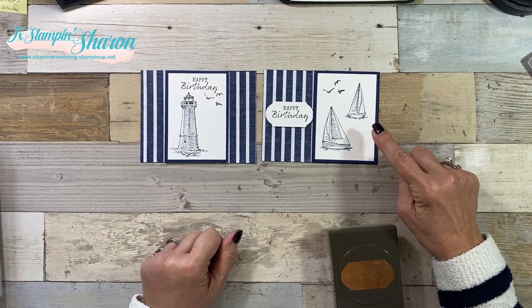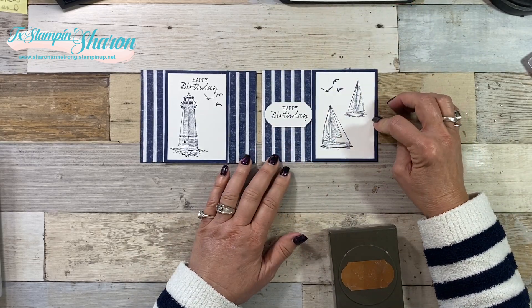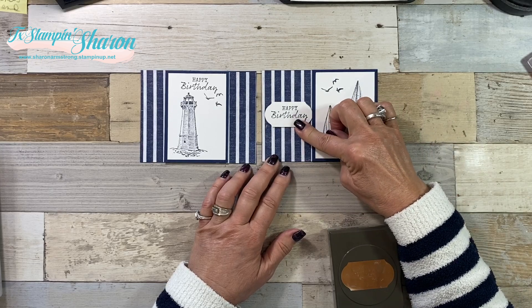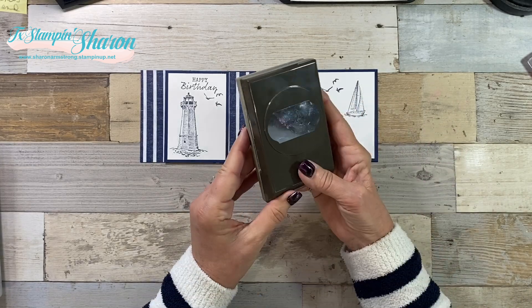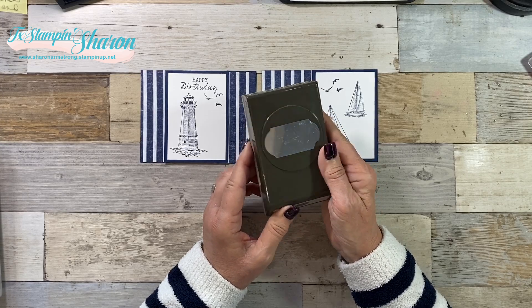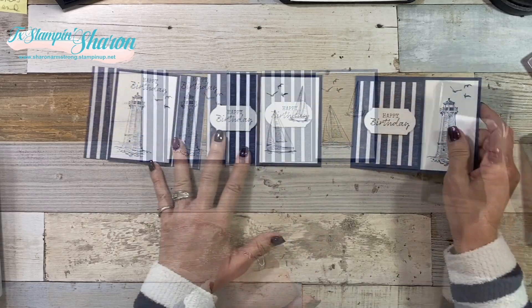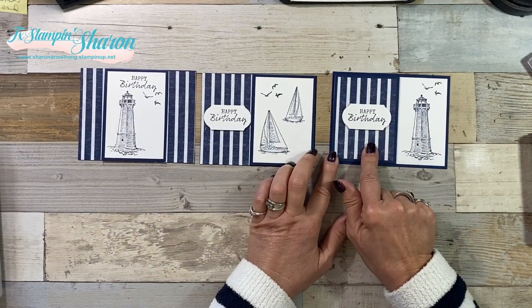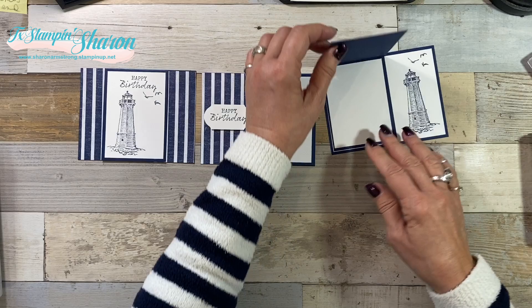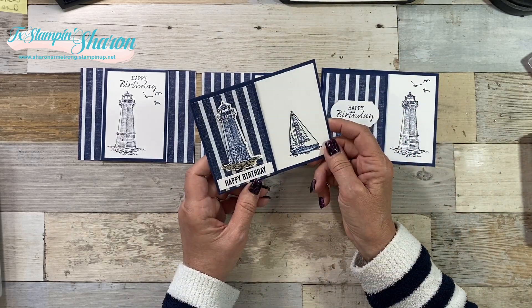Same images, but all I did was move the sentiment over to the right-hand side. I wanted happy birthday still, so I used the timeless classic label punch. It's very easy - we just stepped it up a little bit. Then on this one, I put it on the left-hand side. Same thing, same kind of stamping, same punch.